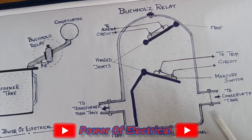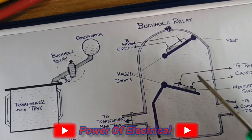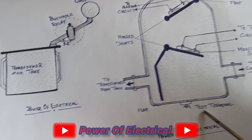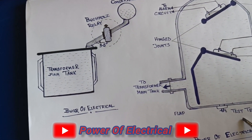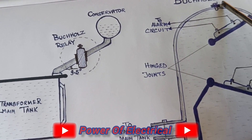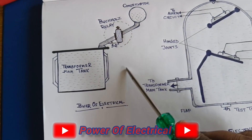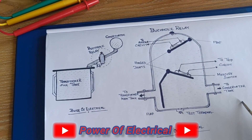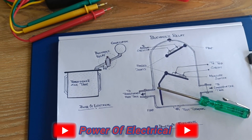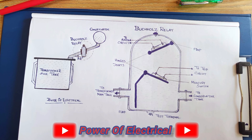When any fault occurs in a transformer, heat is produced inside the transformer. The produced heat causes decomposition of transformer oil and gas bubbles are produced. These gas bubbles flow upward and get collected in the Buchholz relay. As a result, the mercury switch is triggered, sending a signal to the trip as well as the alarm — and the Buchholz relay operates.